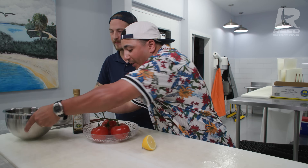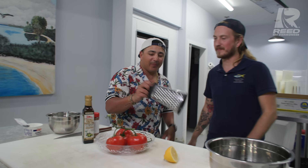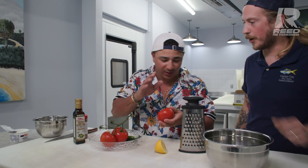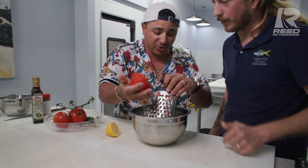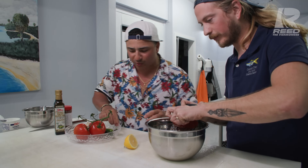So we have a tomato grater and fresh tomatoes. You don't see it often - the grated tomato. We don't want to use the skin of the tomato, we just want the inside: super juicy, super fragrant. No need to peel it first - we start grating it straight like this and you'll see the skin will stay on the tomato and you'll get just the pulp. We'll do maybe one or two tomatoes.